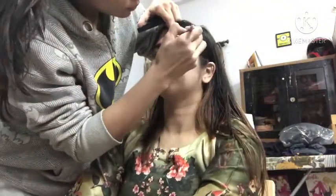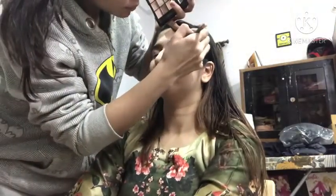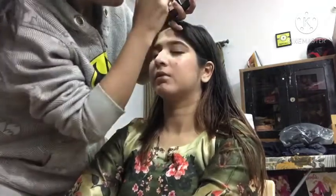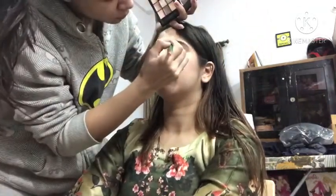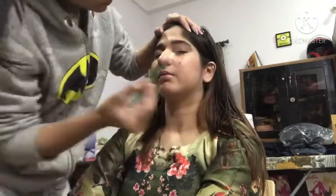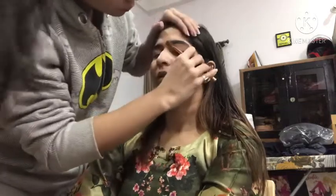I will do the eyebrows with dark brown shades. You can see how this will change the makeup. Eyebrows are very important, so please focus on the eyebrows. If you groom your brows, you can see the difference it makes to the overall look. Almost all makeup is done.